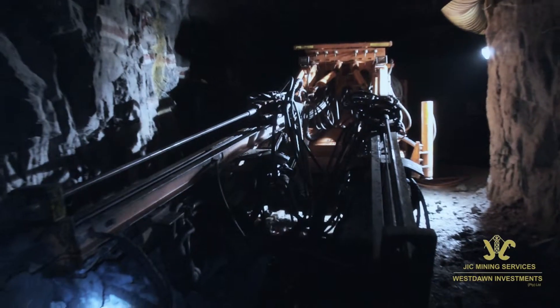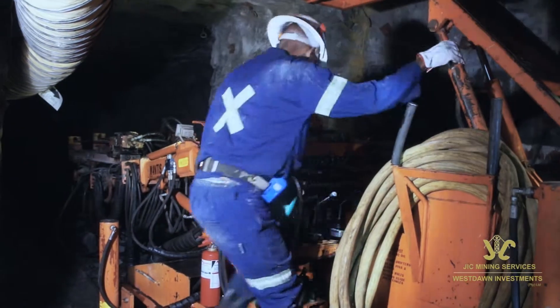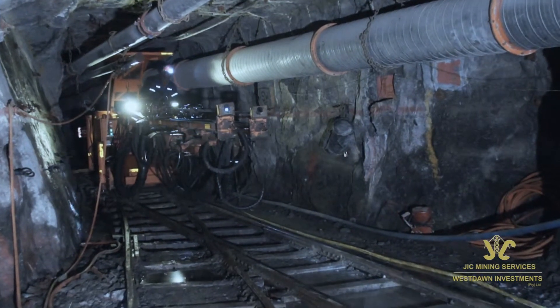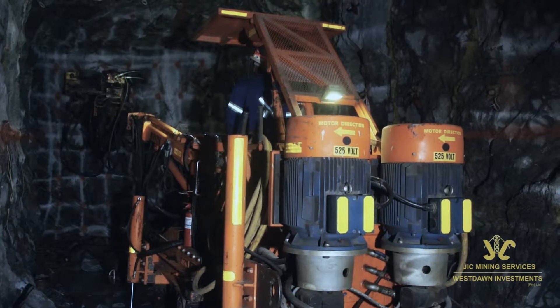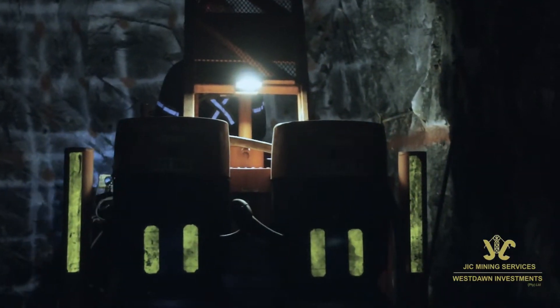The chassis has a welded tubular construction and is mounted on two 381 axles. The rear and front axles are rigidly attached below the chassis. The rear-mounted hydraulic fluid tank acts as a counterweight for the drilling booms.